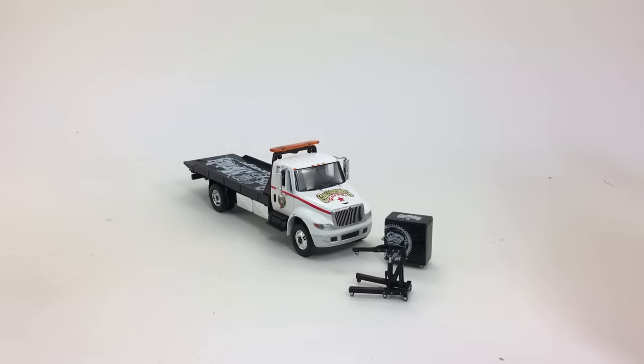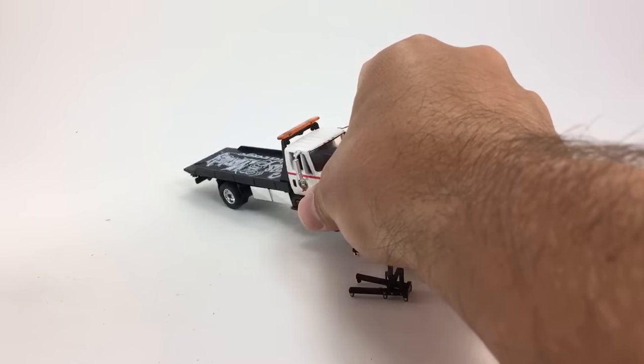I wasn't going to pick this up. As you know, Greenlight likes to get the most mileage they can out of their castings, and I already had a flatbed truck. I had another one on order, so I wasn't sure if I was going to pick this up or not, and then I saw it in Toys R Us, and it was instantly a must-have.